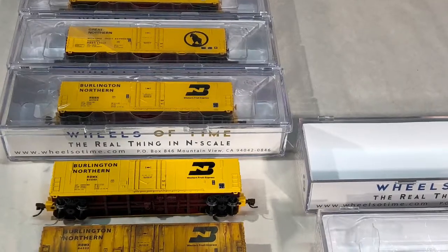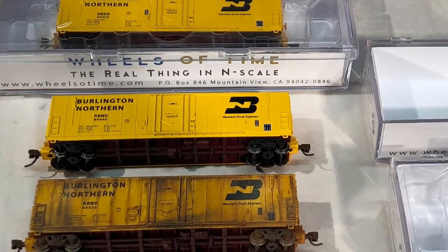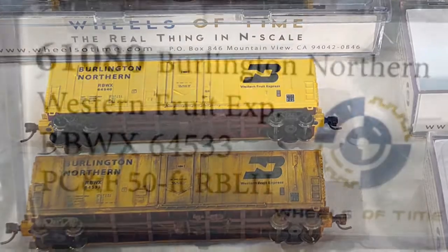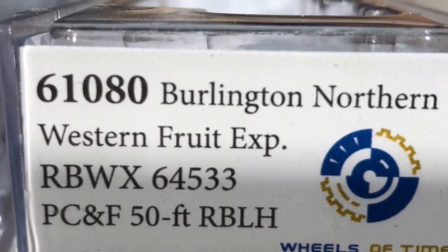As many of you may know, I am new to the hobby, and like several other contestants, this is my first attempt at weathering freight cars. A couple of weeks ago I traveled to Lincoln, Nebraska for a train show and found a pretty good deal on five Burlington Northern Western fruit cars. I knew I wanted to enter the contest, so having a few extra cars seemed like some good insurance at the time.